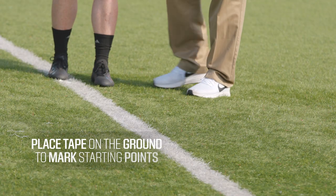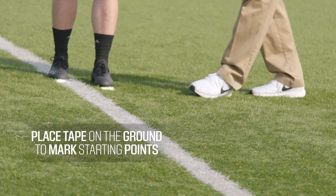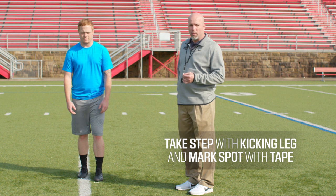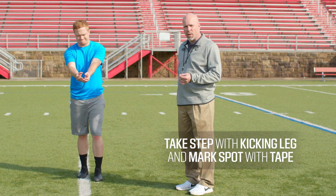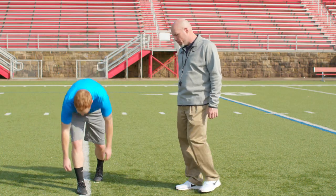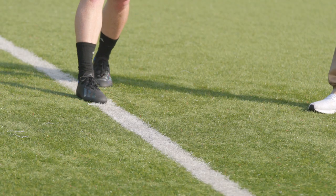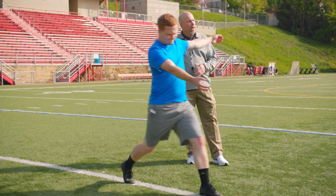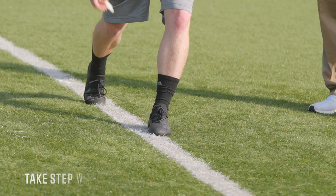The first thing we've done is we've placed two pieces of tape on the ground to mark the starting points. He's going to take a step with his back foot, his kicking foot, about a yard, and when he places it on the ground he'll mark that spot with a piece of tape. His next step is going to be about a yard and a half with his plant leg, and he'll also mark that spot on the ground as well.